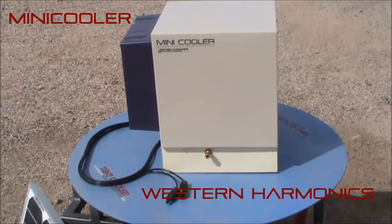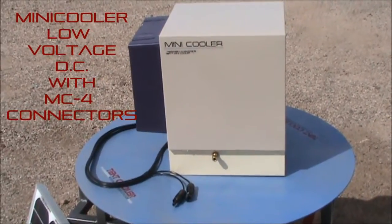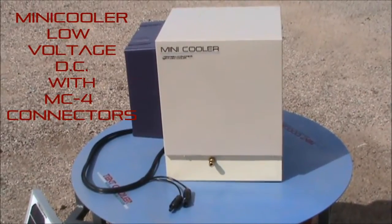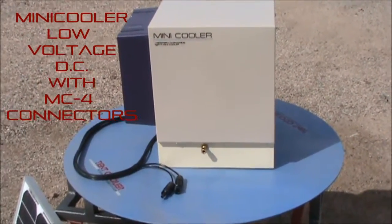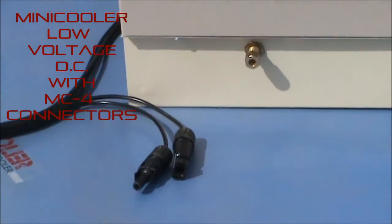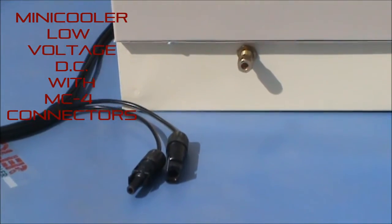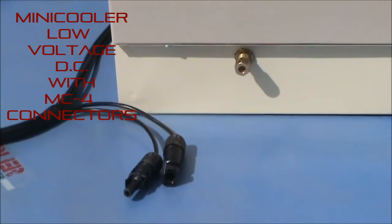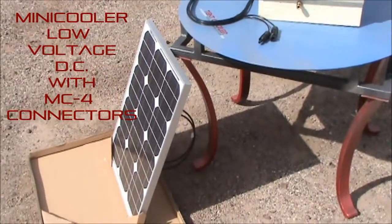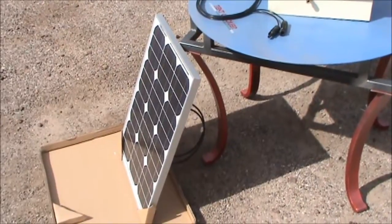Hey, it's Chris with Western Harmonix. I wanted to give you a quick look at the Mini Cooler 2.0 DC low voltage evaporative cooler from Western Harmonix. It features a 1/4 inch brass float valve connection and watertight MC4 connectors for low voltage solar. Included with this machine is our 30 watt single panel power supply. We do not make these panels, but we do include them with the machine.